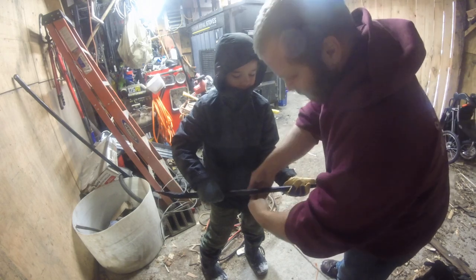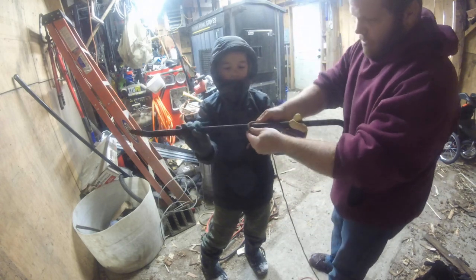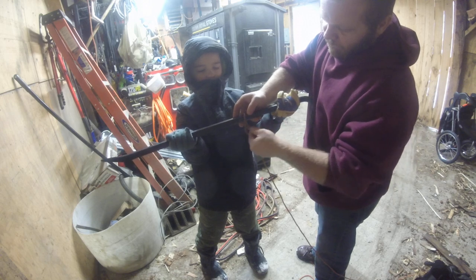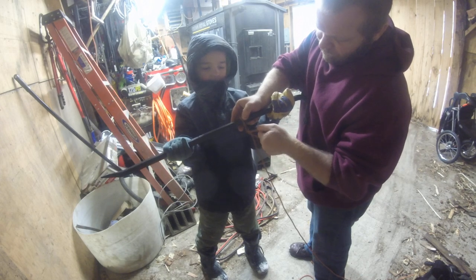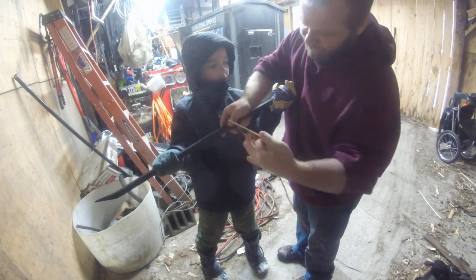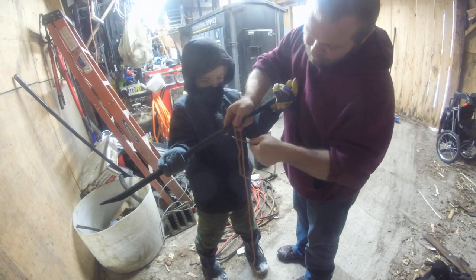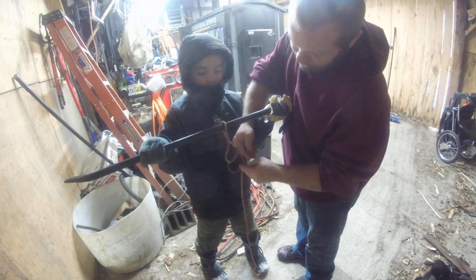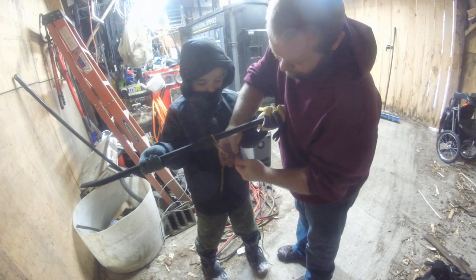So what you're going to do is you're going to take the rope, loop it over. Hold it up a little higher. There we go. So you're going to do that, you're going to loop it around. Once. You need a little more rope. There we go.